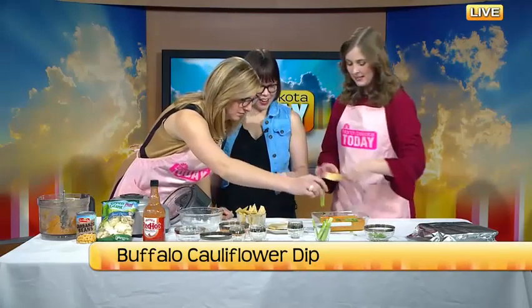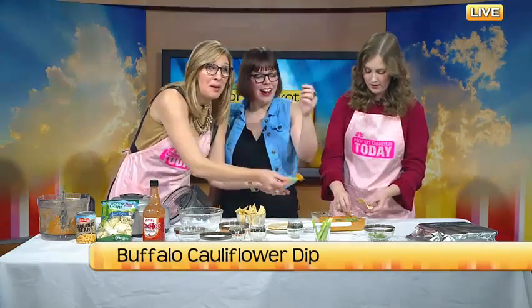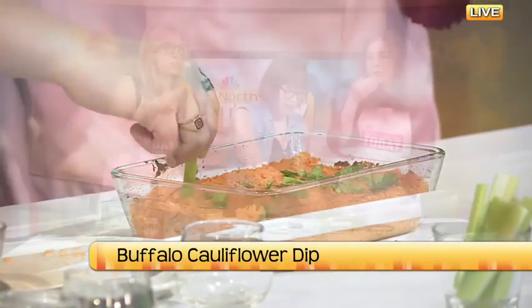Can we try it? I'm dying to try this. I'm going to try it with a celery stick. Oh, I took a really big bite. If you don't love a lot of spicy foods, eat it with celery because it helps cool your mouth — and it's healthy again, right? This is delicious. It's so good. It'll go fast at your party, no doubt.